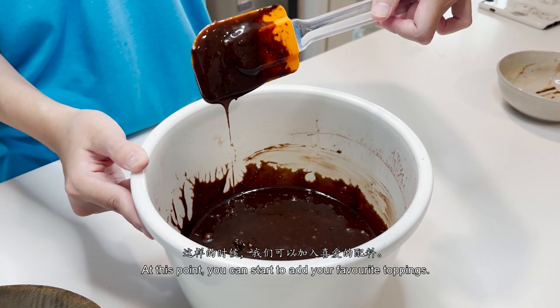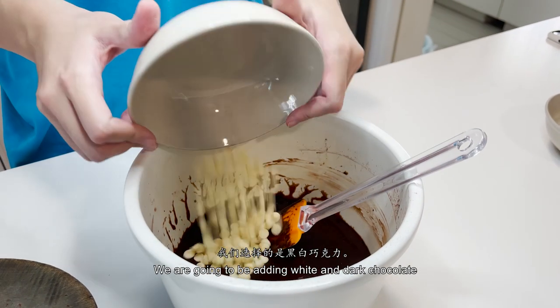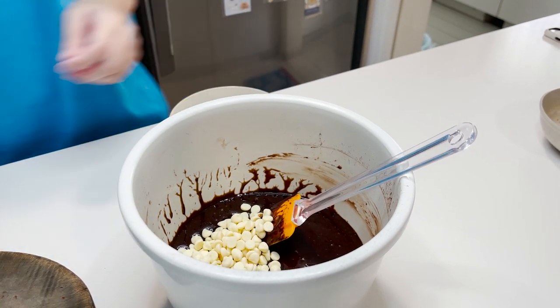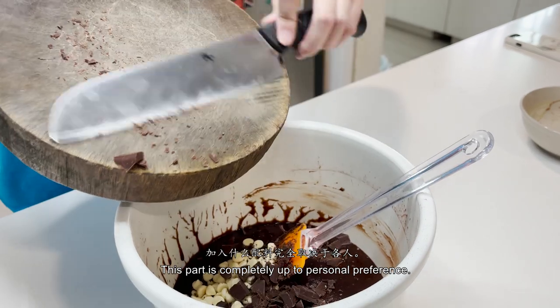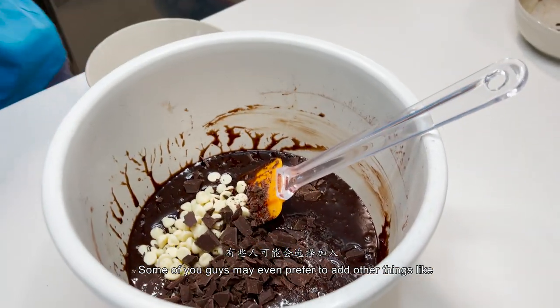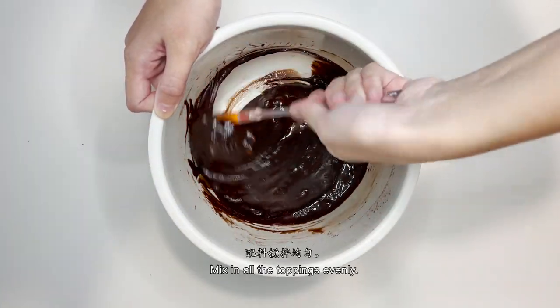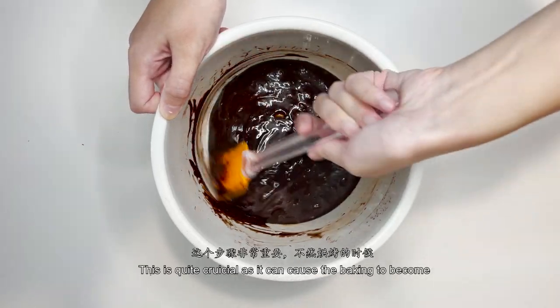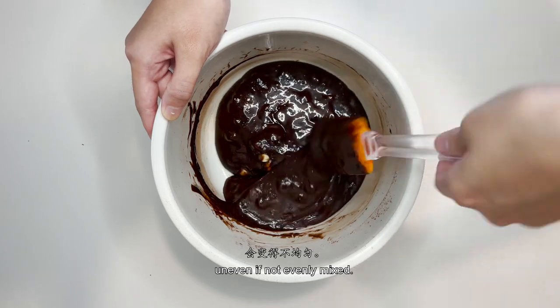At this point, you can start to add your favourite toppings. We're going to be adding white and dark chocolate — half and half, about 50g each. This part is completely up to personal preference; some of you may even prefer to add other things like nuts. Mix in all the toppings evenly, as this is quite crucial — uneven mixing can cause the baking to become uneven.